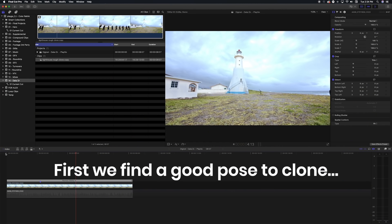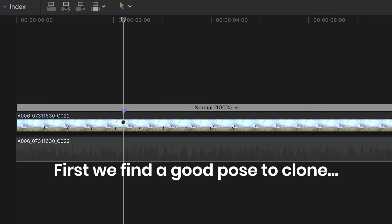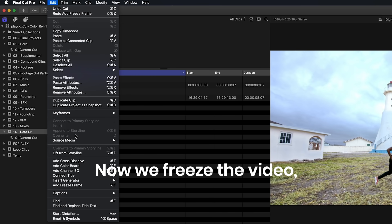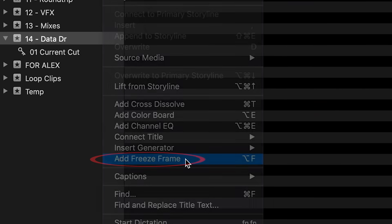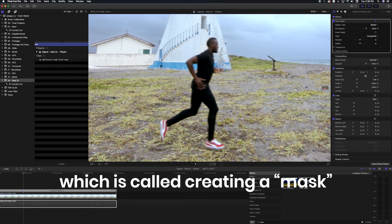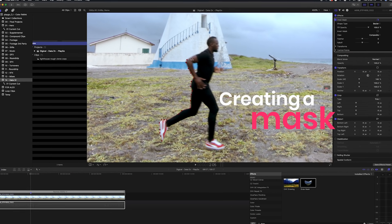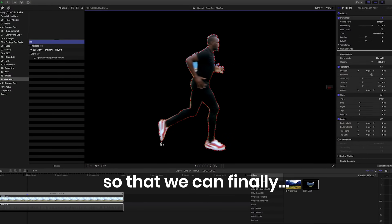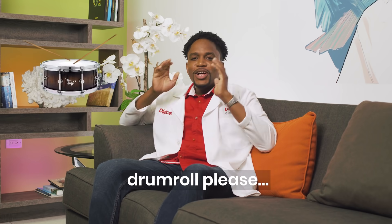So let's clone him. First, we find a good pose to clone. There, that's perfect. Now, we freeze the video so he won't move. Now, we cut him out, which is called creating a mask. This removes him from the background so that we can finally — drumroll please — clone him.